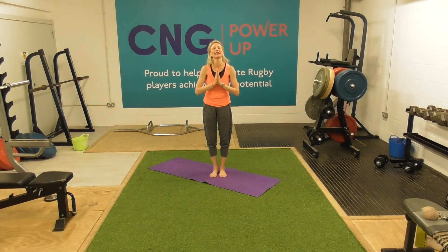Namaste. Thank you for joining us this Sunday morning. I hope you're having a good weekend. We're just going to do a nice gentle flow today to get our bodies moving and stretched out.